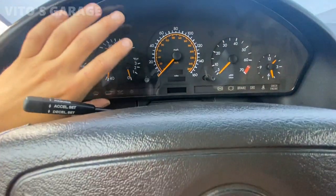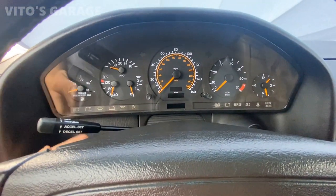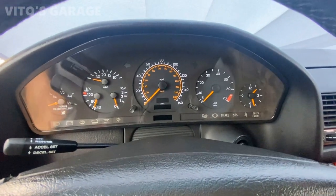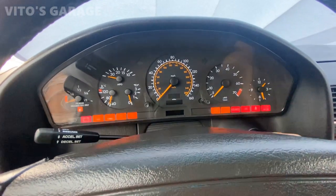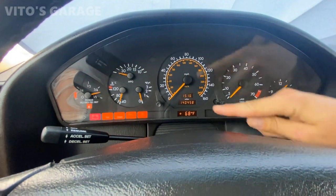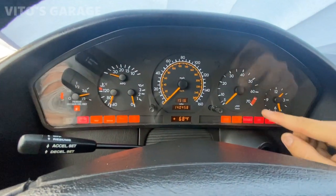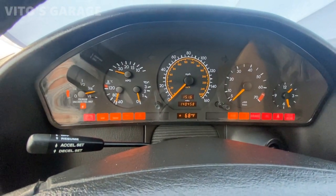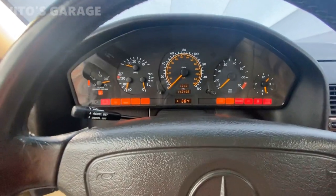The cluster is back in place. I didn't push it all the way in just yet — first I wanted to check to make sure that everything is good, that all the bulbs are working. I'm going to turn the ignition on and make sure everything is good. Best to check it at night. All the bulbs light up, each one of them right here, and I can see my mileage now — it's amazing.